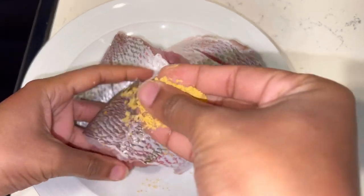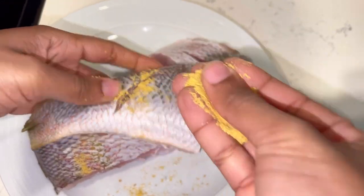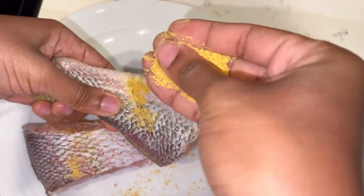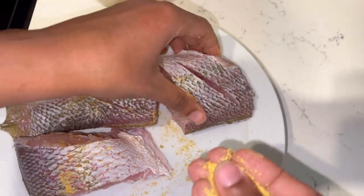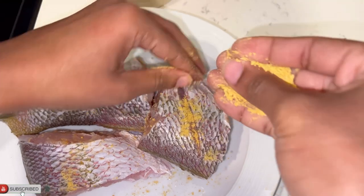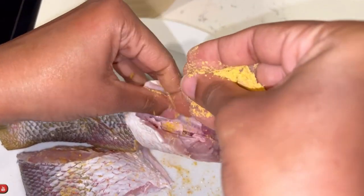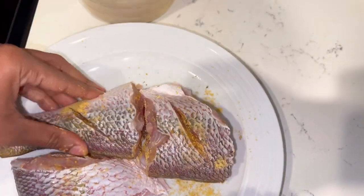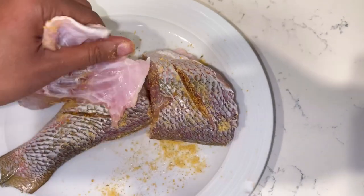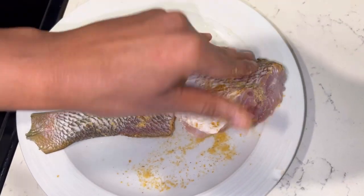I'm using all purple seasoning and some fish seasoning to season my fish. You can use black pepper and salt, adobo, or any fish seasoning of your choice. I'm going to season the fish and allow it to marinate for half an hour. Also ensure that you massage the seasoning into the fish so that it will be flavorful throughout.